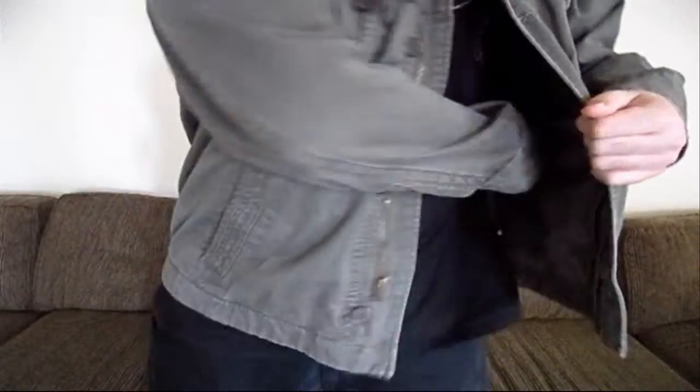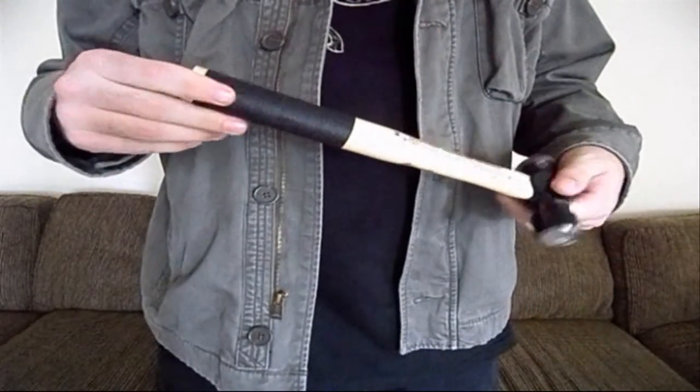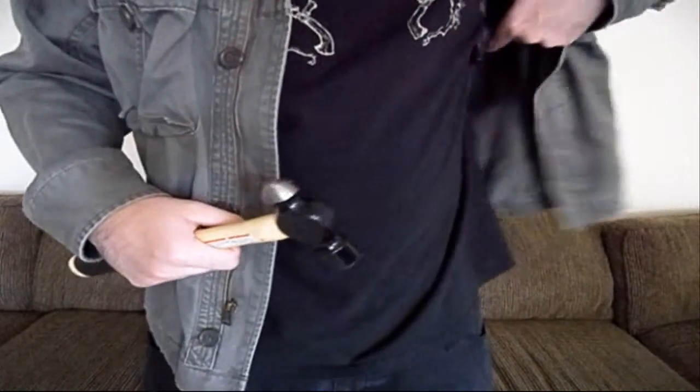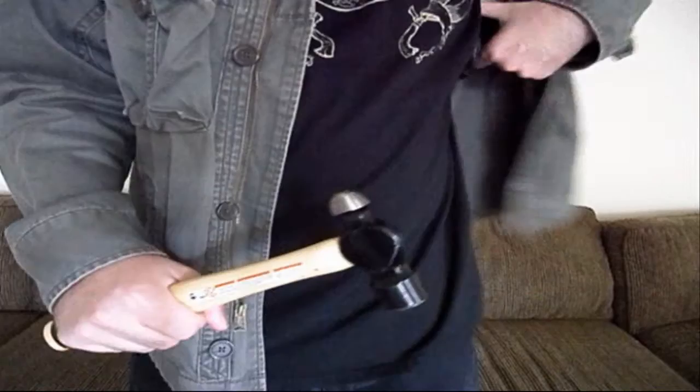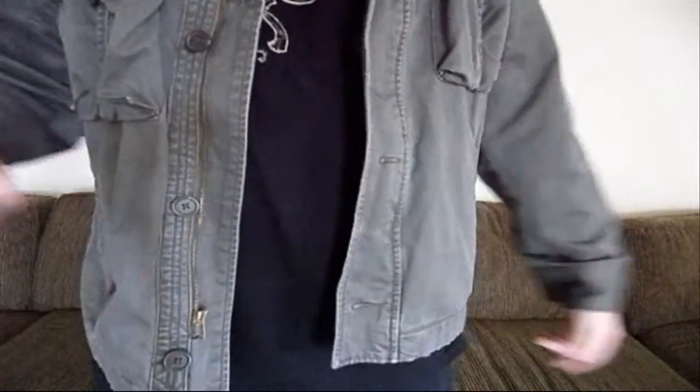That is what it looks like under the jacket. It is extremely comfortable — it does not feel like you are carrying a hammer under your jacket. When you need to get it, it just pops right out. You can put it right back in just like that and tuck it away. It does not print at all. So let me change the camera and I will give you a closer look at it.